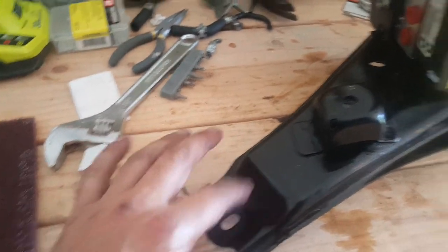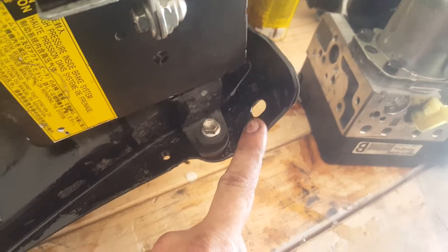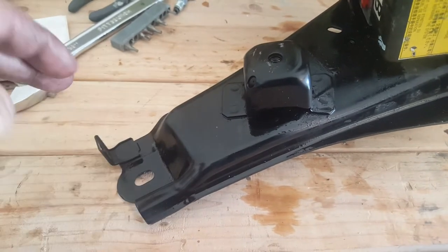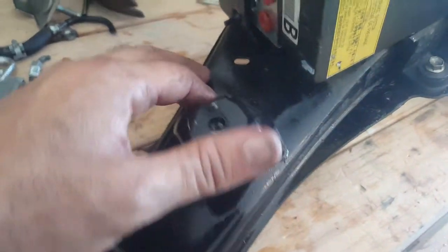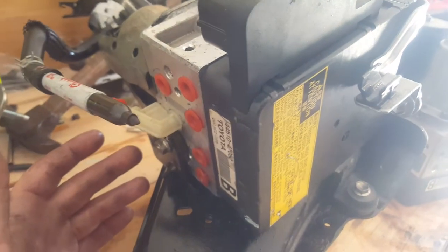Putting it back in is going to be another challenge because it was so tight getting in — it's a Y-mount, so there's one here, one here, and one right here. The two in the back mount on studs with nuts, and this front one is a bolt that drives down into the frame. Then there's a mounting bracket for the inverter and a couple of things that go up top.